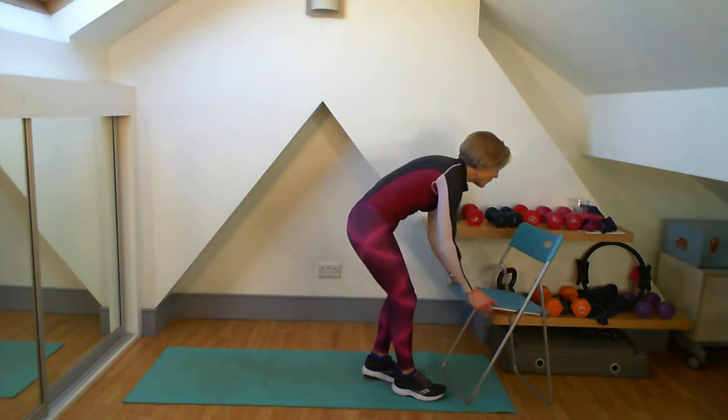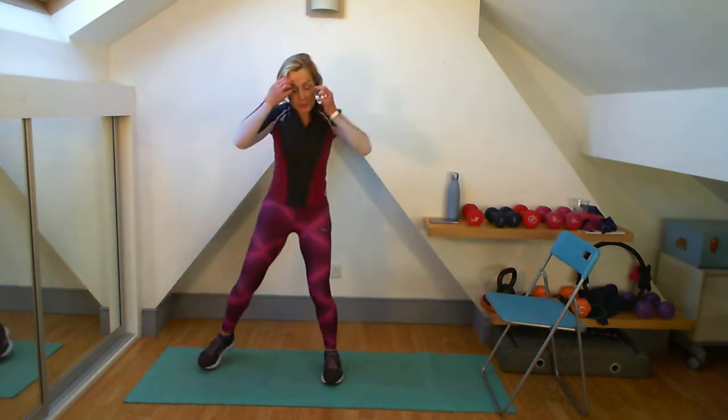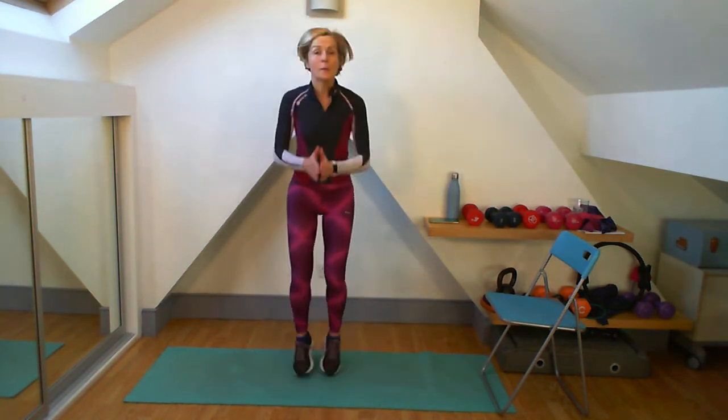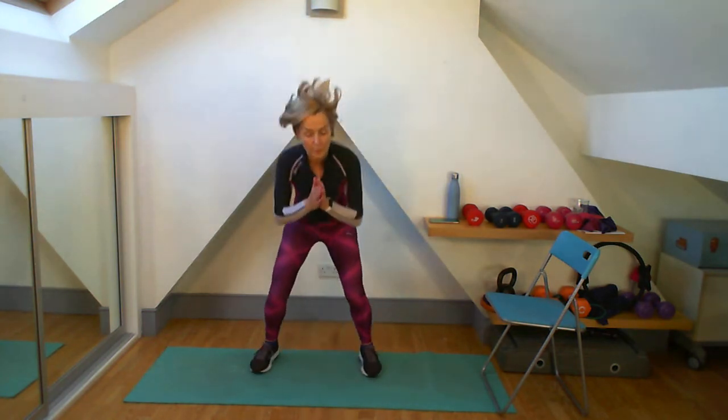This can be low or high — one jack, one power jack, or one half jack, one step out, one half jack, one step out — otherwise it's full jacks, power jack. Really feel whichever one you're doing that your abs are really pulled in.